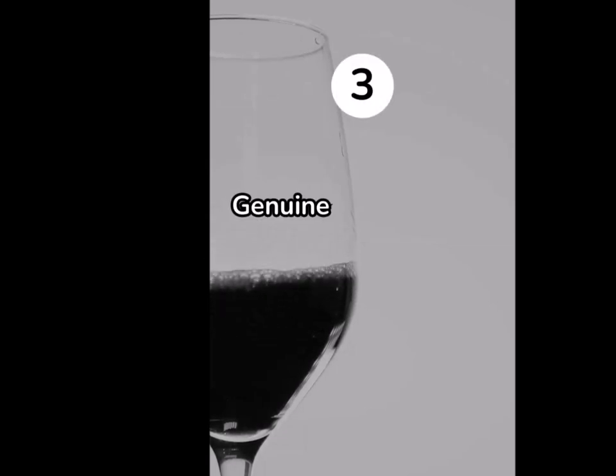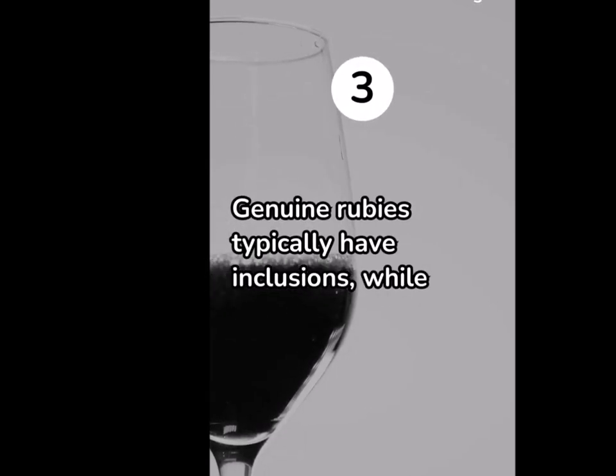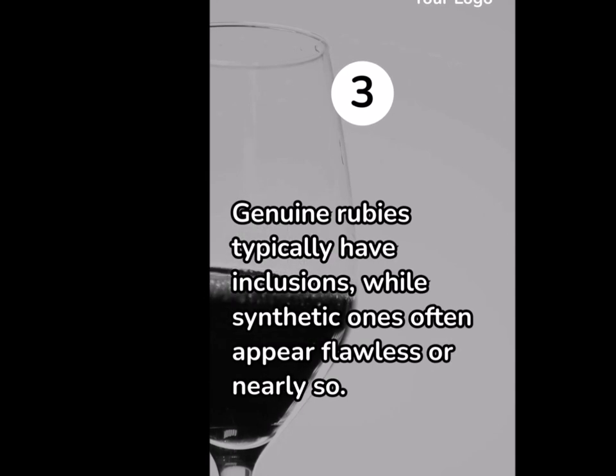3. Genuine rubies typically have inclusions, while synthetic ones often appear flawless or nearly so.